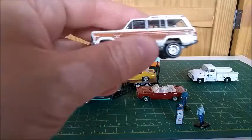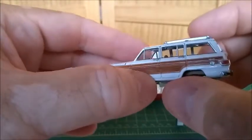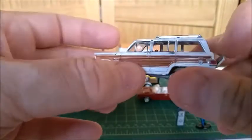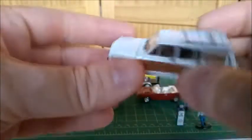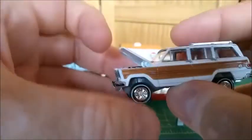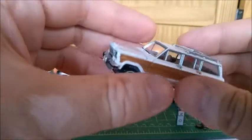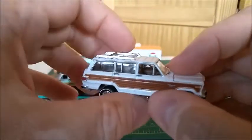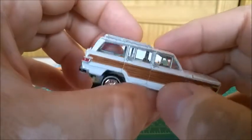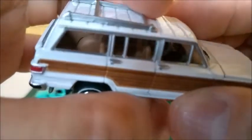Next up is this Johnny Lightning Jeep Wagoneer, which is also one of my favorites. It's a very well-made model — fantastic concerning details, trims, and opening parts. What I always say is it doesn't matter whether a model car features opening parts, as long as they are well reproduced. I just don't like model cars with opening parts but with rough details or poorly done hinges, trims, and pieces. Let's take a closer look at the interior — it's got a brown interior, very typical from 1970s cars. That's really very nice.